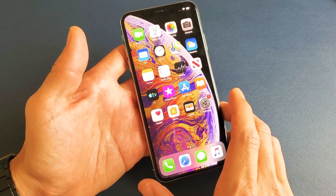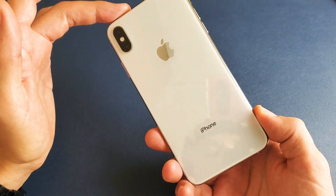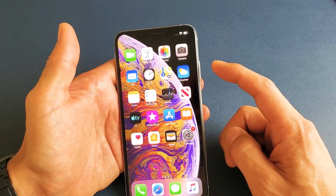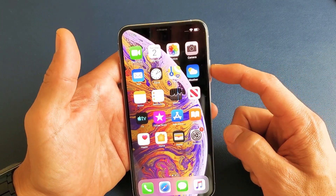Hey, what is going on guys? If you have an iPhone XS or XS Max and you want to know how to turn on and off the lock clicking sound — so every time you lock your phone, you're going to hear the sound.